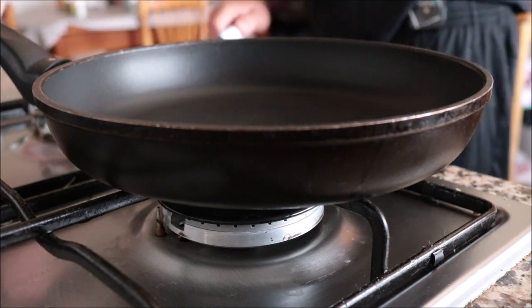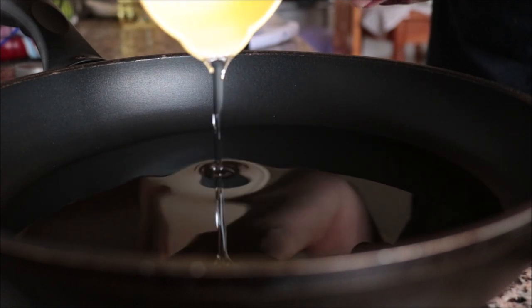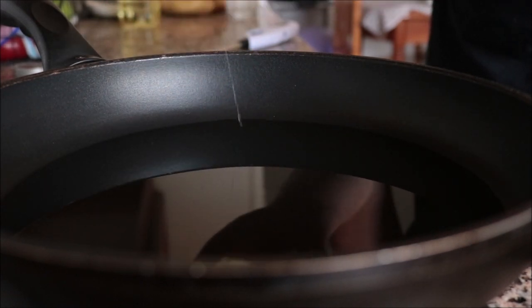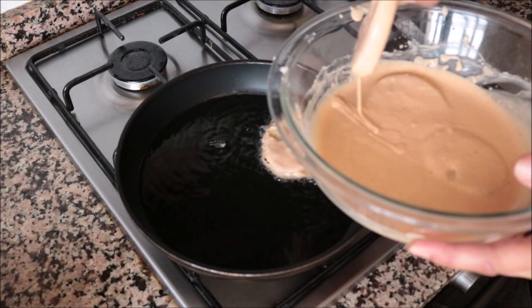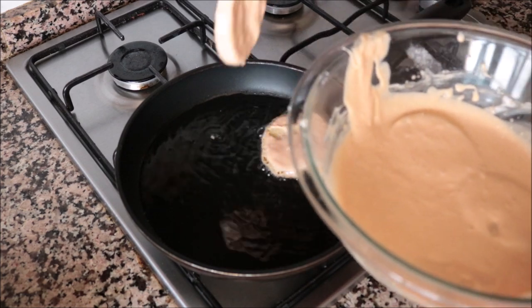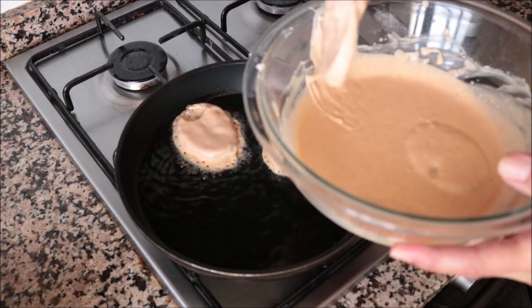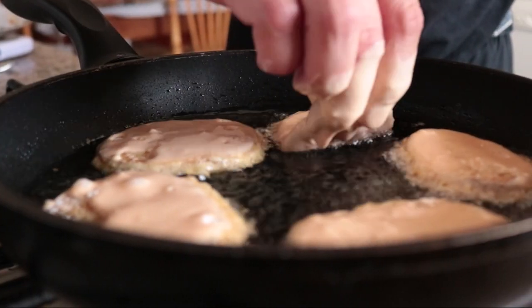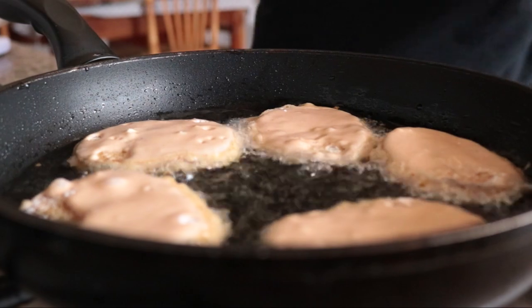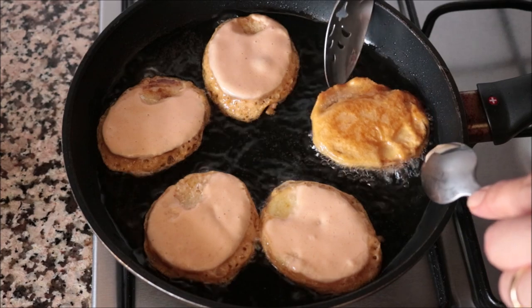Let's start frying up our potatoes. I'm going to grab a large frying pan, heat it with a medium heat, and add in half a cup of sunflower oil. After heating the oil for about four minutes until it's nice and hot, I'm going to start adding the potatoes into the pan. You want to cook these in batches to not overcrowd the pan, and remember to shake off any excess batter as you're adding each slice.